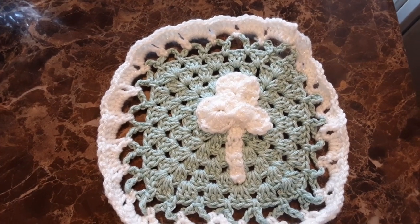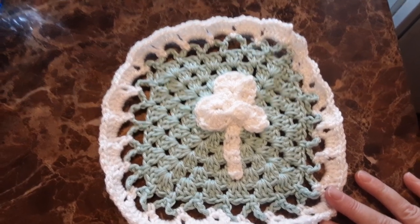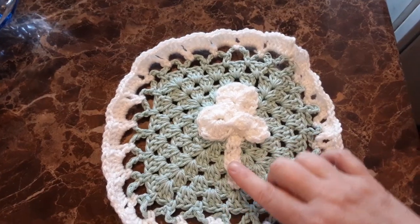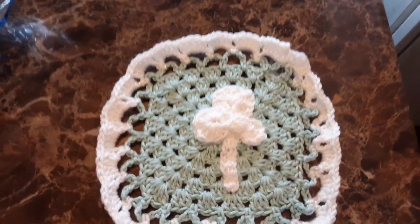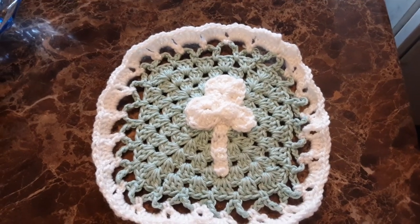Hi guys, it's Ruthie with the Popo Backyard Farm. I thought I'd try my hand at making some shamrock dishcloths and just different things. So this is my shamrock — just thought I'd try to see how that would be. This was pretty easy actually.